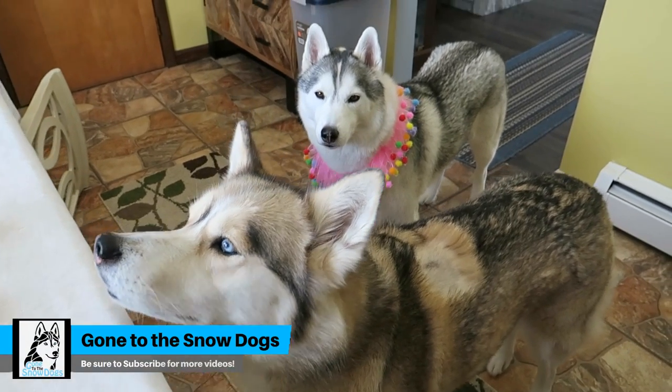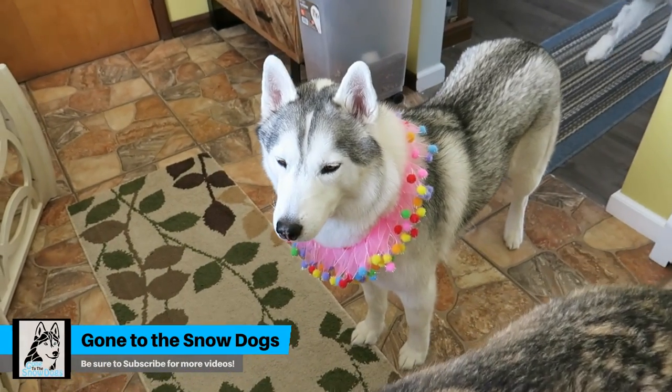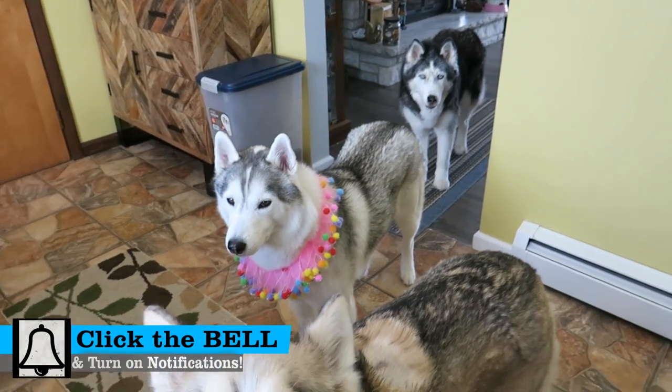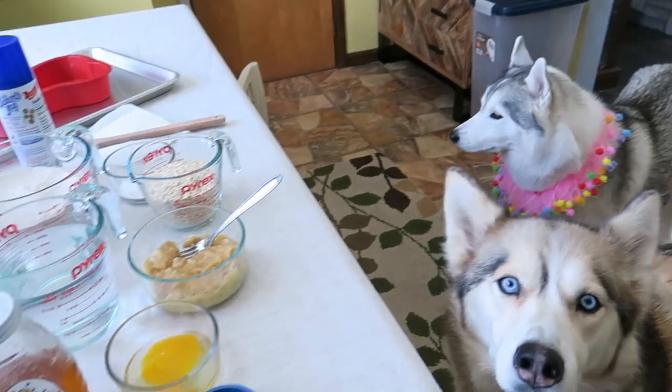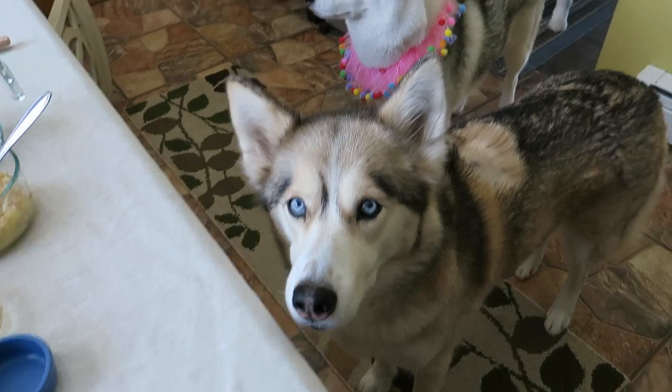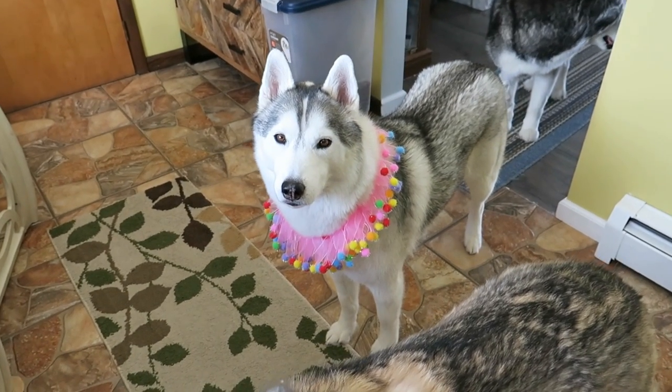Guess what we're doing today? Today we are making a birthday cake for Miss Memphis, who is turning five years old. Wanna make a birthday cake? Sound like a plan? Let's make a birthday cake!